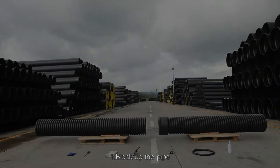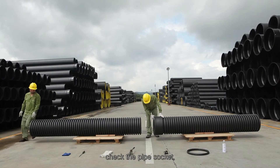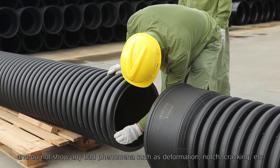Connecting Step 1: Block up the pipe, check the pipe socket, and ensure it does not show any bad phenomena such as deformation, notch, cracking, etc.